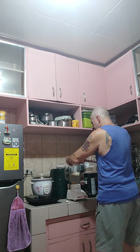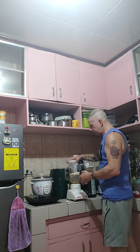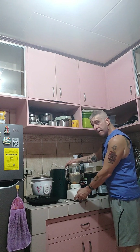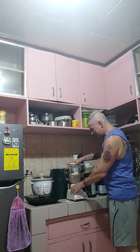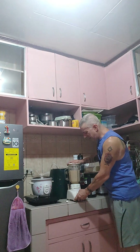Now bear with me, it's the first time that I'm using this blender — it's new. It's about 10 seconds or so.